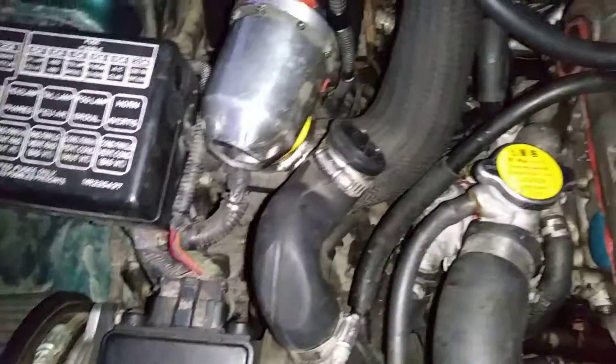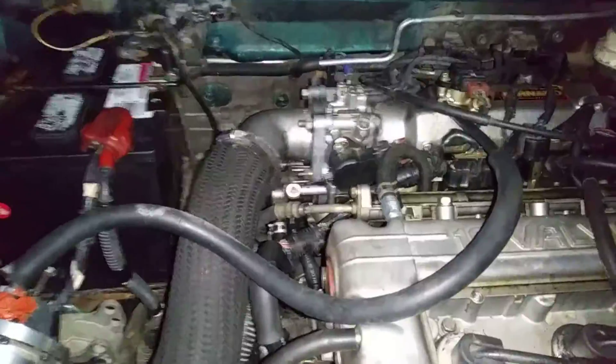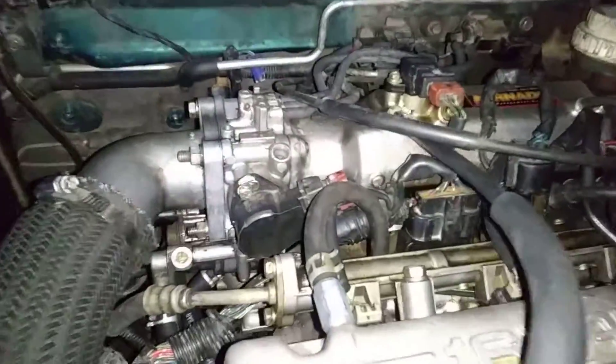I adjusted the pressure right there so that it does full boost without losing any power.